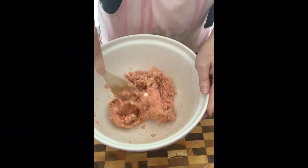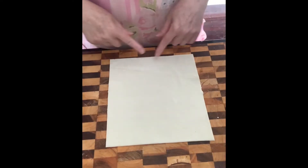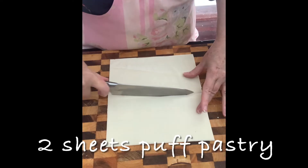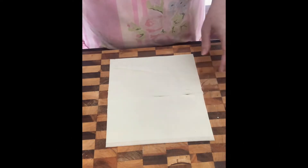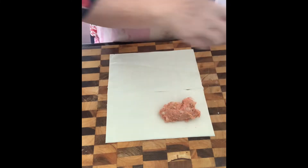Now we're going to pop this into the pastry. I've actually cut off the ends that are dry, then cut the pastry in half, and put on some filling.